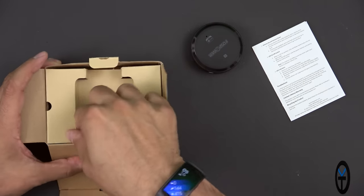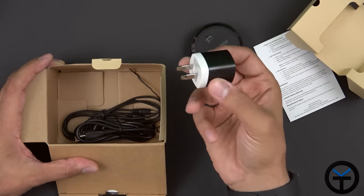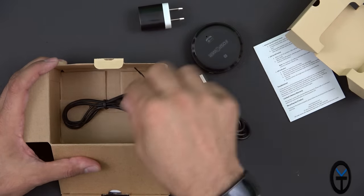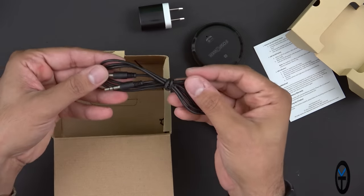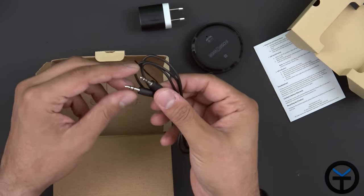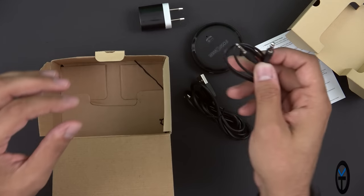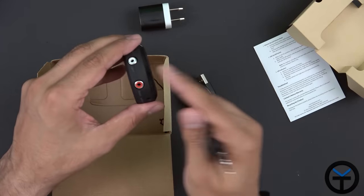The rest of the box is pretty simple. We have the power brick — five volts at one amp — and the micro USB charging cable. We also have a headphone jack cable, basically male to male. There's an additional cable that is an RCA with two right and left channels, which I have connected to my speaker.